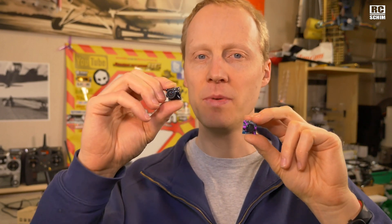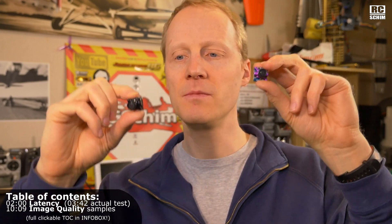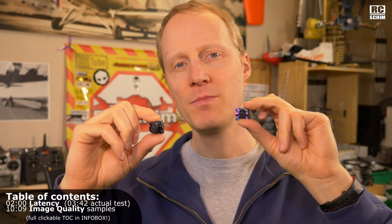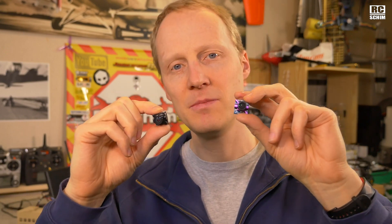Today I show you the Sparrow Micro 2 in comparison to the Predator Micro from Foxier — Runcam versus Foxier as always. I read that they have the same chip inside, so in theory they should produce quite similar image.